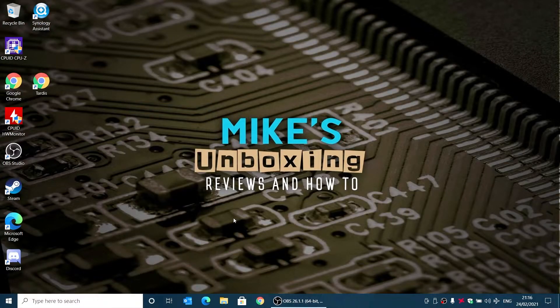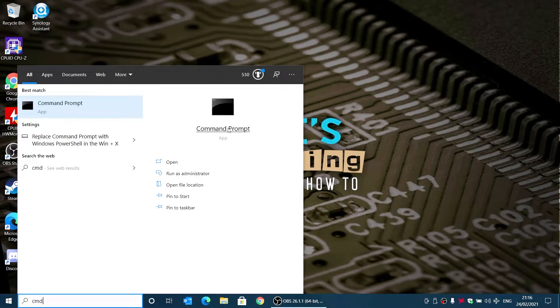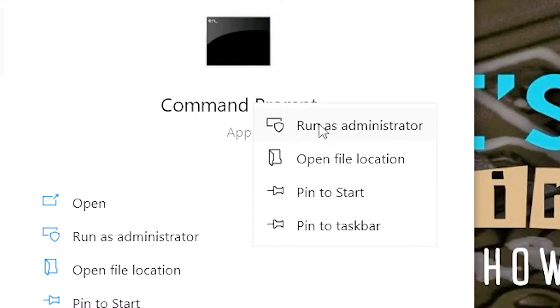But sometimes it doesn't always work, so what we're going to do is go into the command line. What we need to do is type in CMD, right-click and choose Run as Administrator. When you do this, you'll get a pop-up box on your screen saying that you need to authorise the user account control, so just click yes, and then you'll get the command line come up.